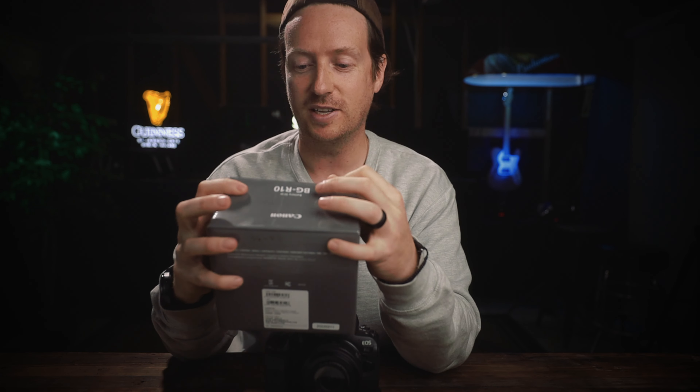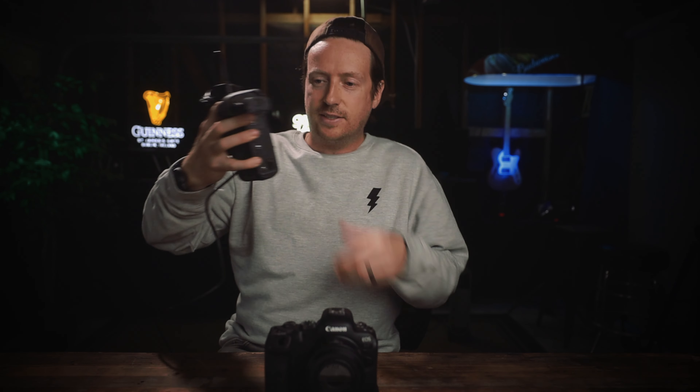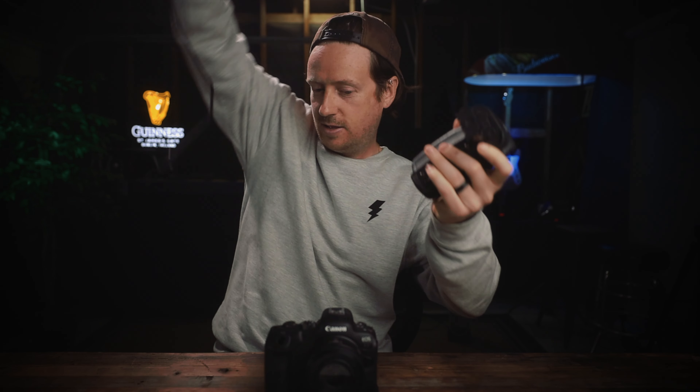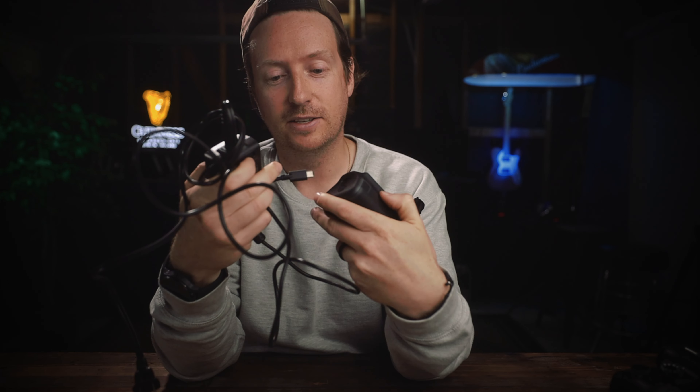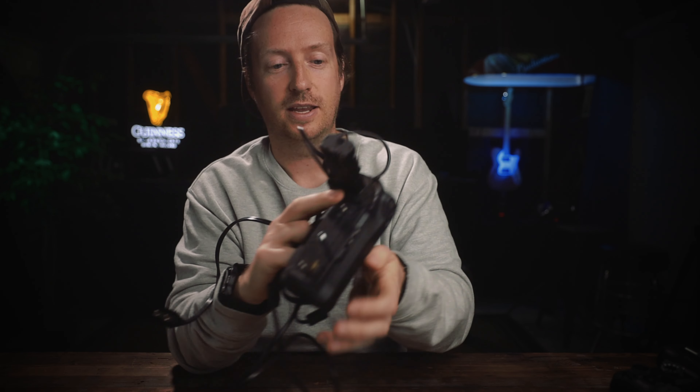Something I noticed when this box arrived — I realized how small it was and that it didn't come with any cables or chargers. So if you have the Canon EOS R, you will know what I'm talking about. This is the BGE22, the battery grip for the Canon EOS R. It comes with this adapter so you can charge your battery grip just by plugging it into a USB-C port right here on the end.